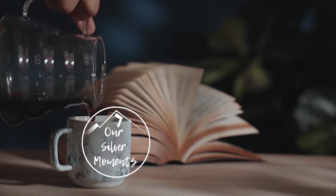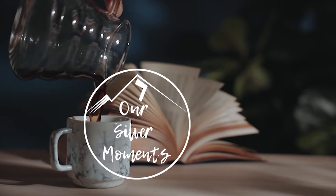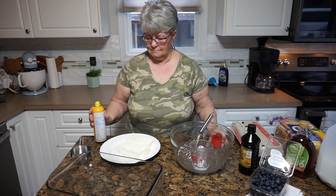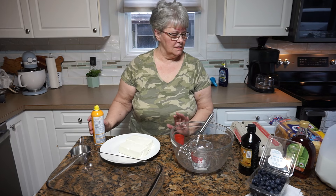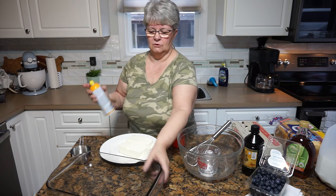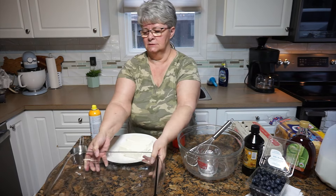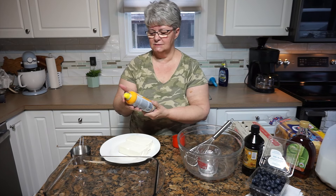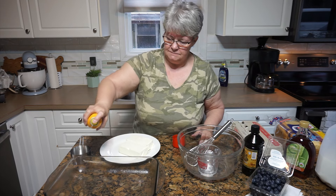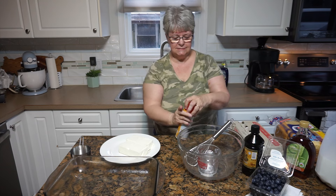It doesn't take tons of ingredients and I think it's something that you would enjoy. Okay, I feel like I have everything here that we need. I've got a 9x13 pan and I'm just going to give it a good spray — this is just original cooking spray, not flavored or anything. I'm going to spray it quite well because this is going to bake in the oven tomorrow.